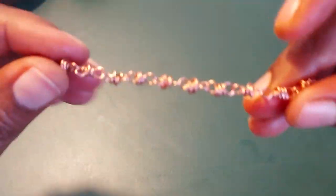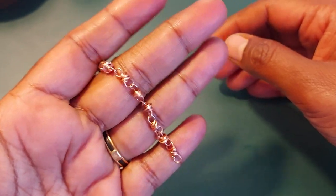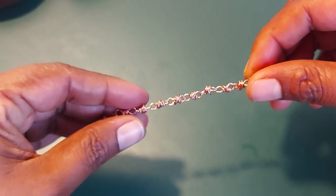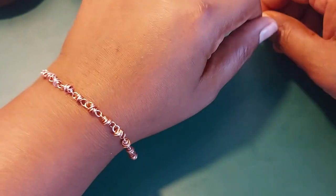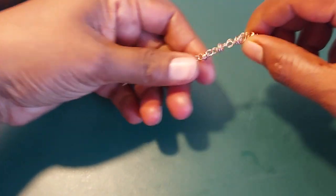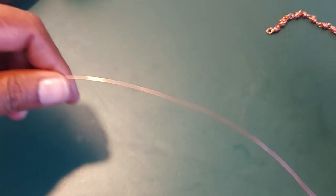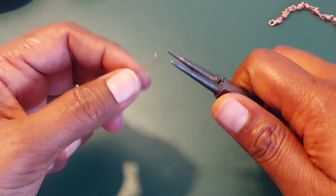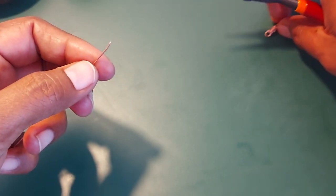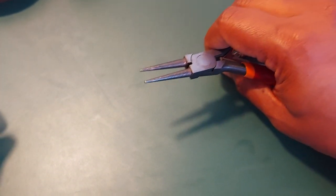Hi everyone, today I'm going to be showing you how to make this pretty chain that I use with most of my pendants. It's very nice and delicate — you can use it as a bracelet, but I use it mostly for pendants. I tried buying copper chains online but that didn't work well because I wasn't sure if they were actually copper — I got a lot that were just copper plated. I wanted original copper wire, and it looks nice too.